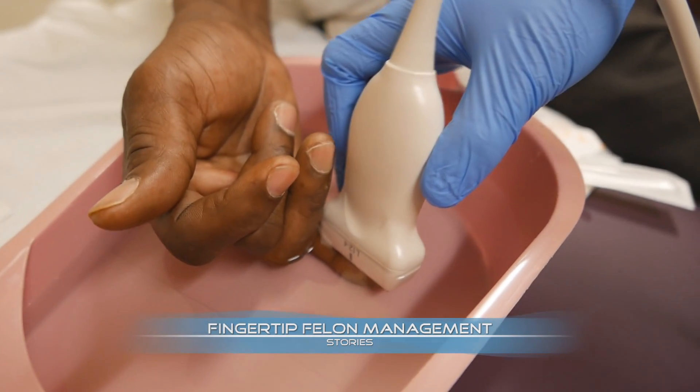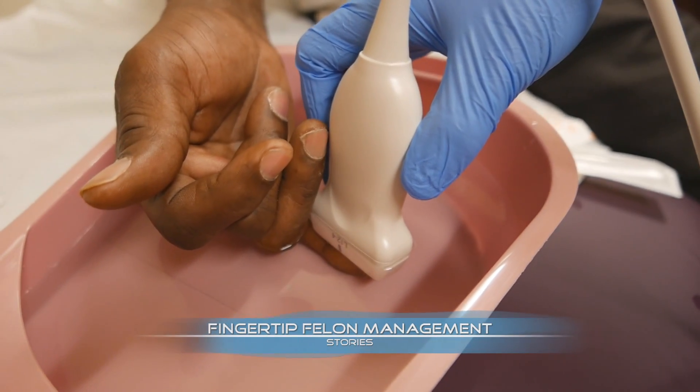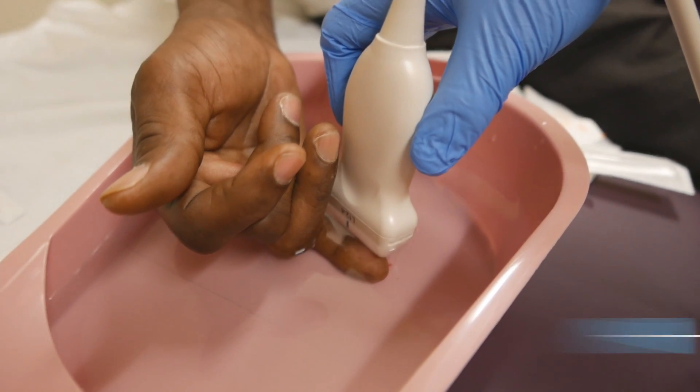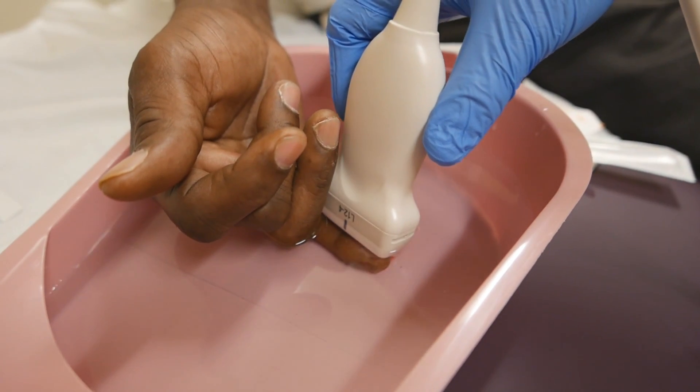So we're doing this in the water bath — you don't have to be right on top of it, just take it up and away. Near-field acoustic distortion is why we're doing this in the water bath, and I want to try and capture that.